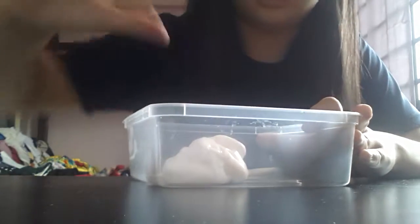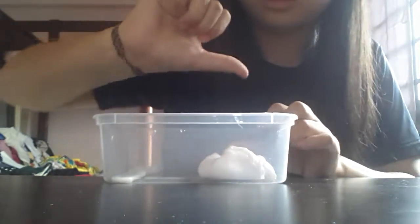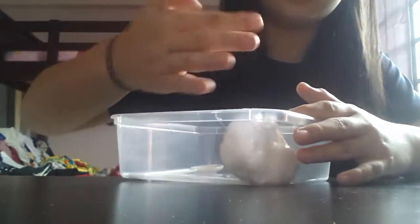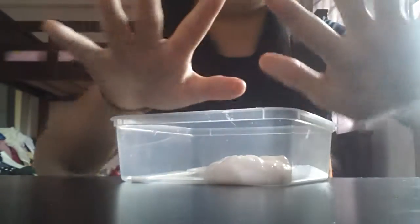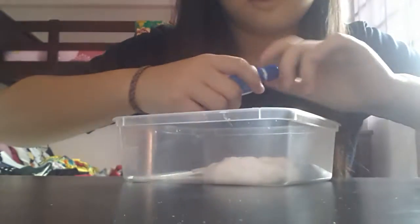It's still a bit sticky. Even though it sticks on your hand, when you put it back on the slime, it will quickly come off your hand and your hand is clear as new. So let's add more eye drops.